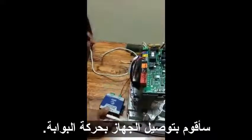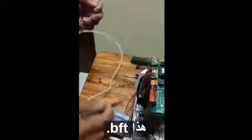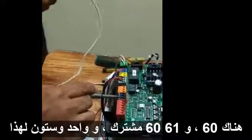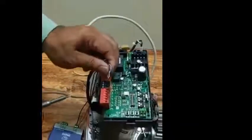The power connection is now completed. I will connect the device to the gate motor. Take this cable — on the BFT there is terminal 60 and terminal 61. Terminal 60 is common and terminal 61 is for opening.